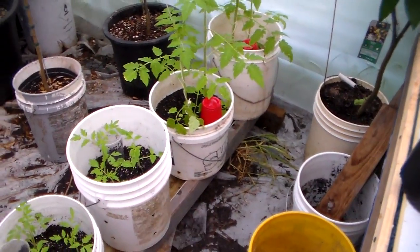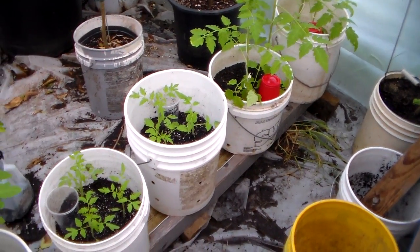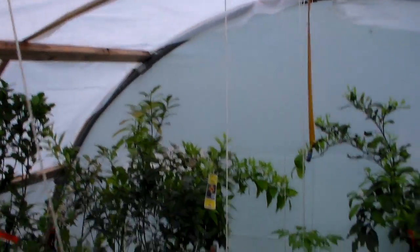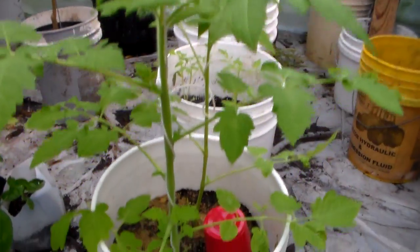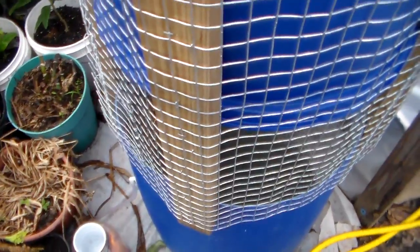Here's the self-watering rain gutter system. I had it on five-gallon buckets to keep it off the ground, but I realized these tomatoes are going to get way too tall — this greenhouse is real short. So I took it off and ran strings to it. It's got an on-and-off float right there, and it's actually connected over to my new aquaponics tank, tapped in right here, so it's getting fish water. I'm watering my self-watering rain gutter system with fish water.